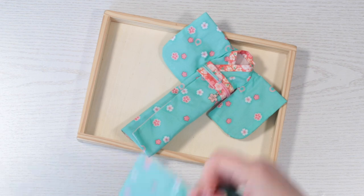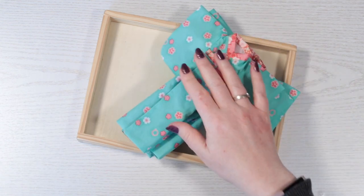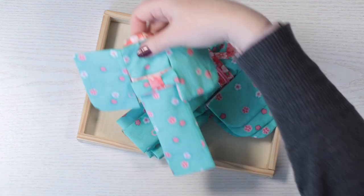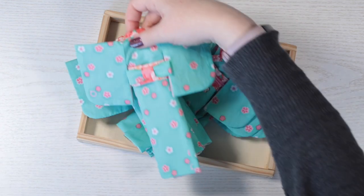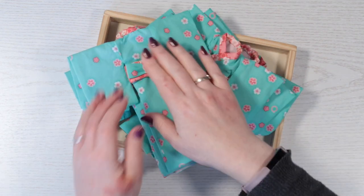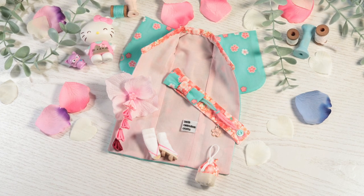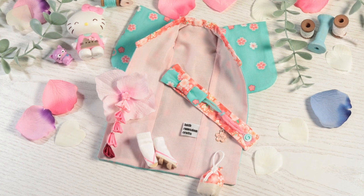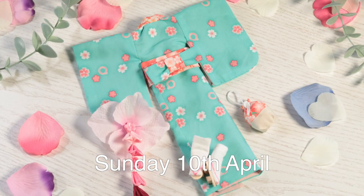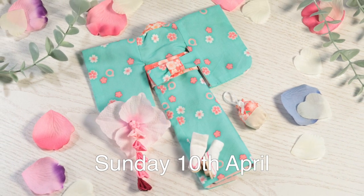I can't tell you how pleased I am with how these all came out. I will only be selling eight yukata sets. Each one will also include the belt, hair clip, bag, socks and sandals. Once they go live, you will be able to see more pictures and information on my website shop. Worldwide shipping is available. The sets are already made, so will ship immediately once ordered. They will be available from Sunday the 10th of April at 2pm UK time. Set yourself a reminder if you don't want to miss out.